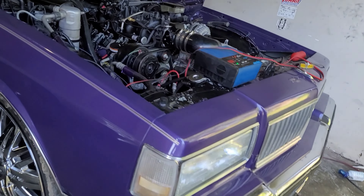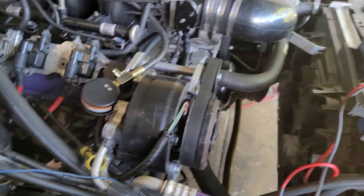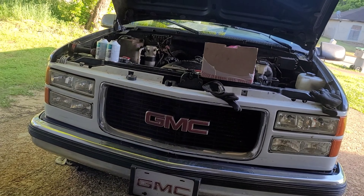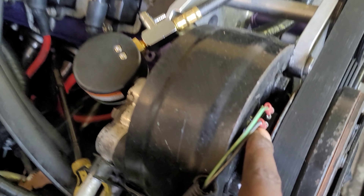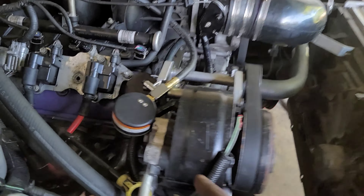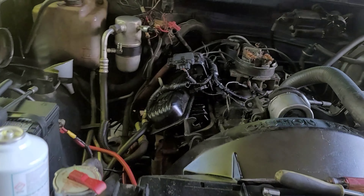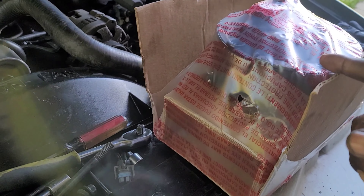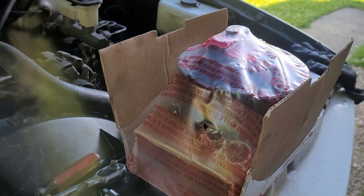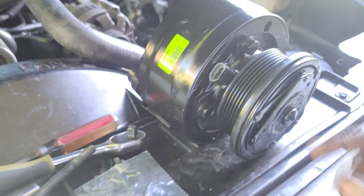I learned something new today — these AC compressors will actually bolt up to the truck, but the pigtail connections are different. So it wouldn't bolt up in the back, and as soon as I put Freon in it, it started leaking. I had to take that one back and get the one that's supposed to go on the truck. I didn't know there was a difference like this.